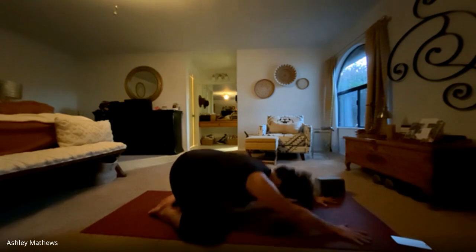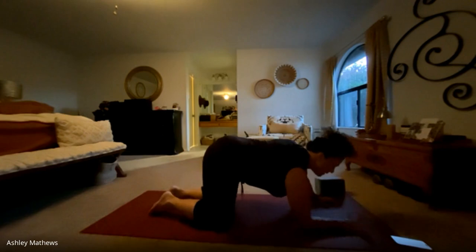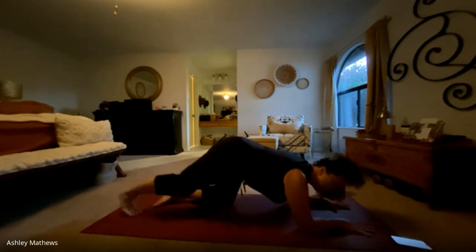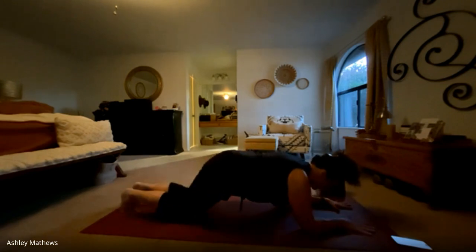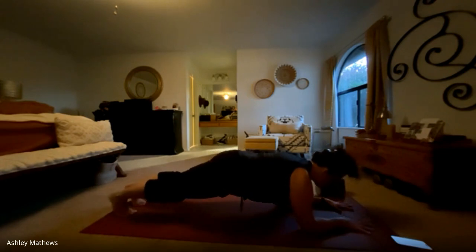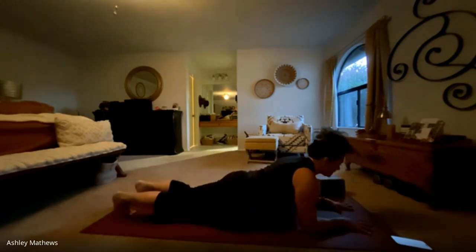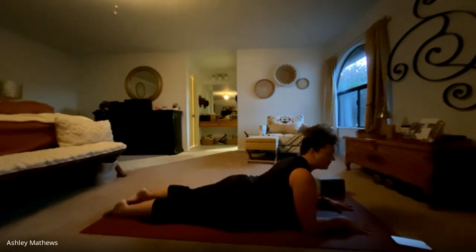On your next inhale, coming back up to tabletop, bringing those knees back under. We're going to come down onto the forearms and step our feet back to a forearm plank, or you can drop down to your knees — either one. Gripping the palms into the mat, we're going to pull our chest forward as we lower the belly, arriving in sphinx pose. Untuck those toes so the top of the feet are connected to the mat. Slight back bend here, keeping the core engaged. Breathing here.